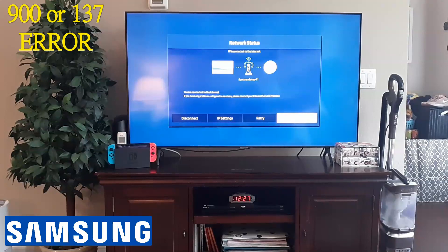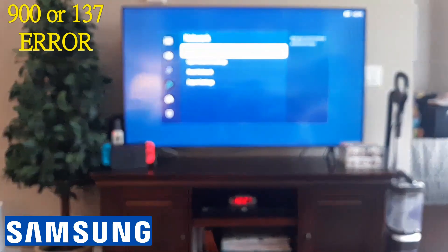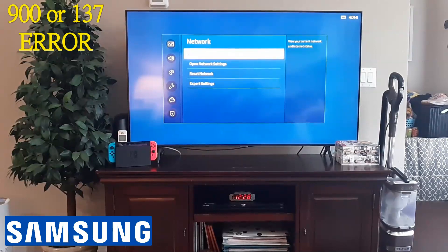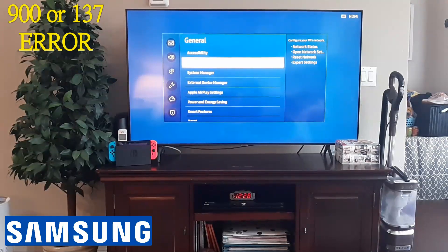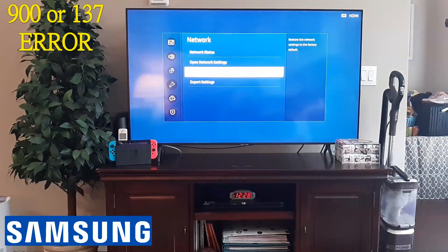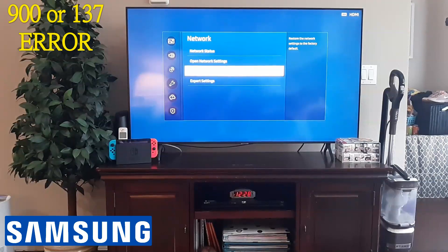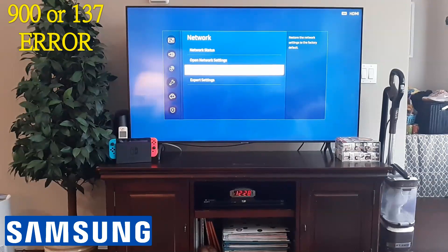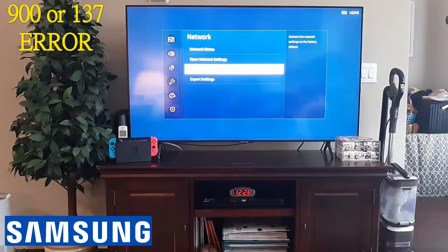If you are still getting that error, you'd want to contact your internet service provider and ask if there's an outage. Go back to Network and reset the network — restore the network settings to factory default. That will remove your saved password, so you'll need to find your Wi-Fi network again and re-enter your password. Make sure you have your password memorized before doing this.